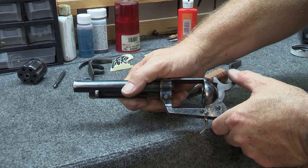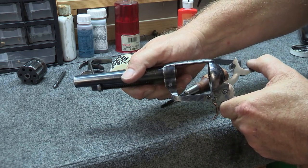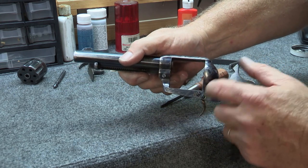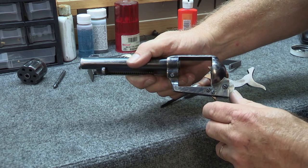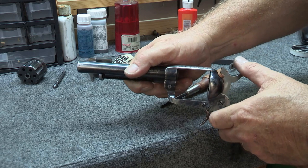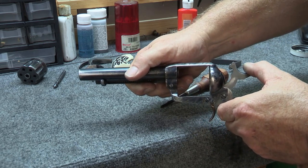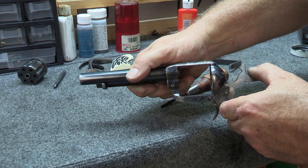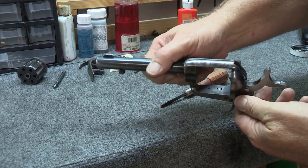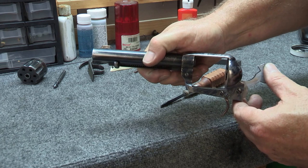What will happen is when I pull this back since it's under spring tension — now listen, watch what happens. See what happened? Just prior to falling in place, it goes forward — it goes down to load. And just prior to when that kicks into the full cock notch, the bolt's not quite up yet. See that? The bolt's not up — so that's wrong. That's because this fell too soon.